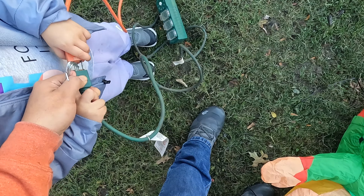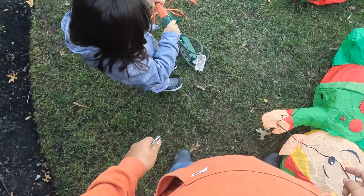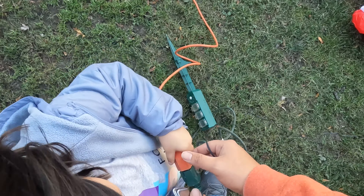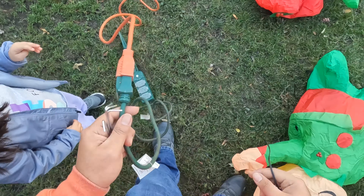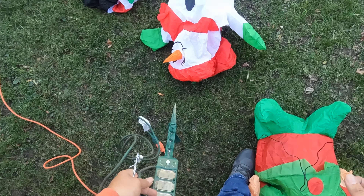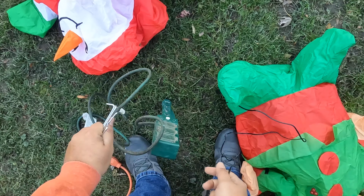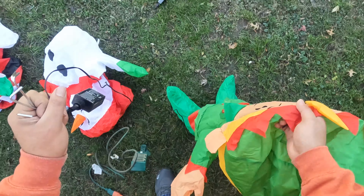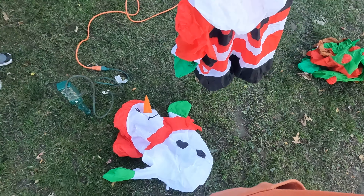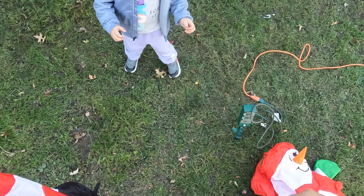It's going to be like this, you see? Push hard. Let me help you. There we go. It's not blowing up. Wait, you got to wait, watch. Santa Claus is going to go first because he's the most important one.